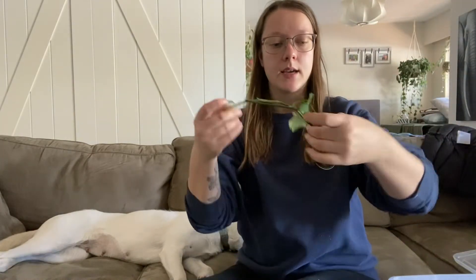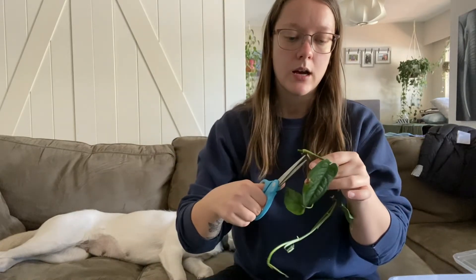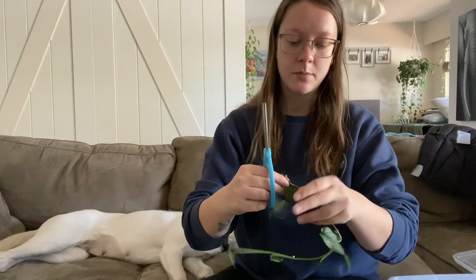I also have my scindapsus — or scindapsus — Monstera siltepecana. Super pretty. I had done a cutting there and then it skipped a bunch of nodes, so I was like, we'll just keep cutting it. This is one of my favorite plants. It is such a forgiving plant and it is always so happy. I actually just moved it from my bathroom into my main area of plants.